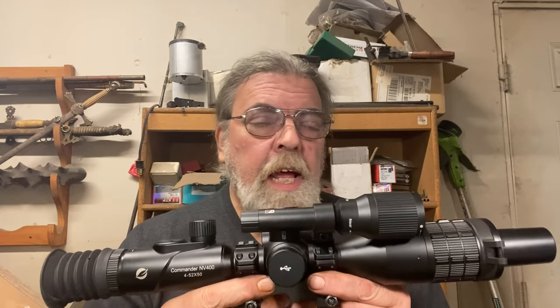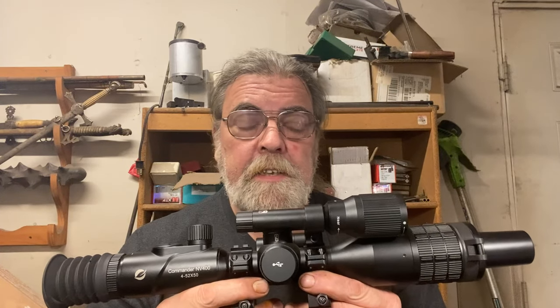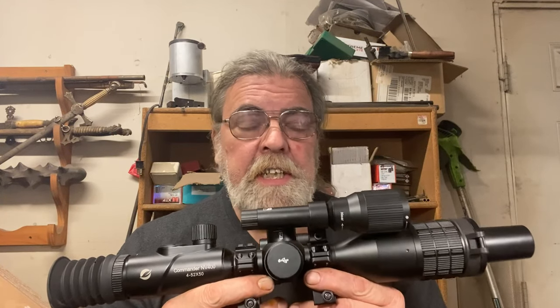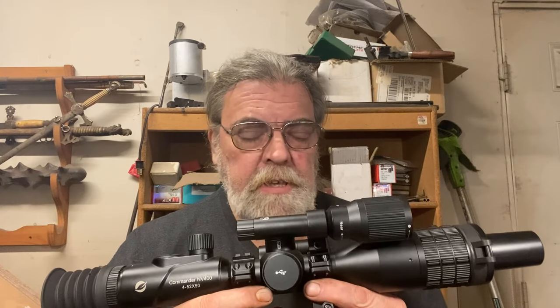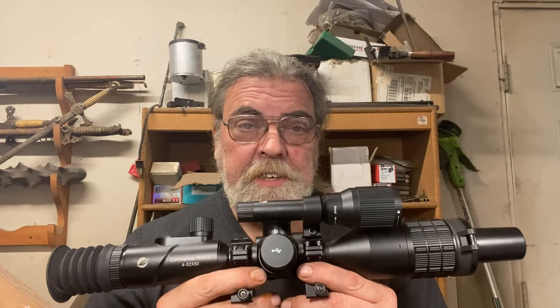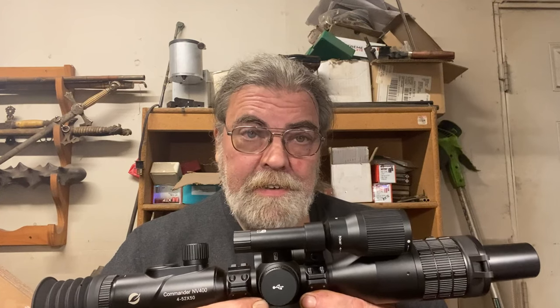Shout out to my Patreon supporters — everything costs money, except the occasional night vision scope, and your contributions help more than you know. I'd also like to thank channel benefactors — those businesses and individuals who have been helpful in innumerable ways, including allowing me to shoot and show you their firearms, the use of their facilities, donations of ammunition, and even the occasional donation of a firearm. Thank you very much. More to come on the night vision scope. I hope this finds you well — stay safe, take care, and I'll talk to you again real soon.